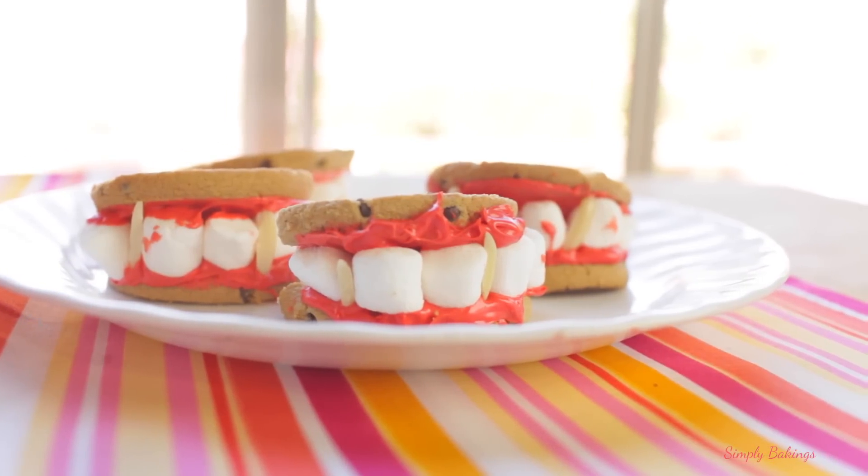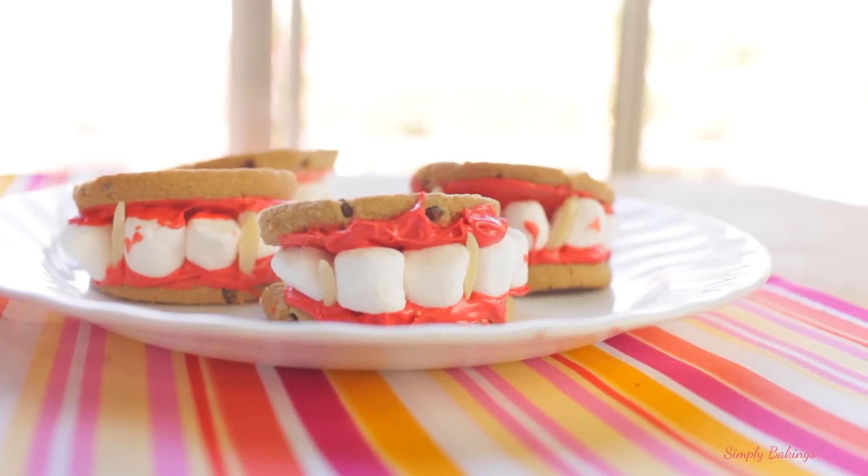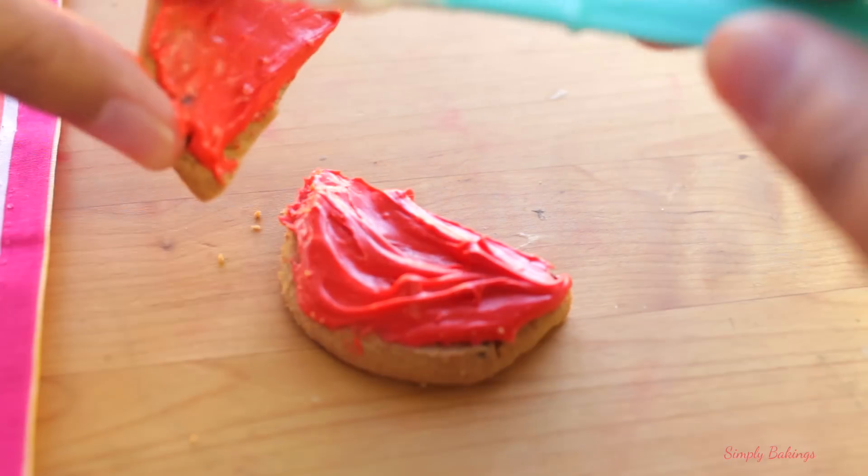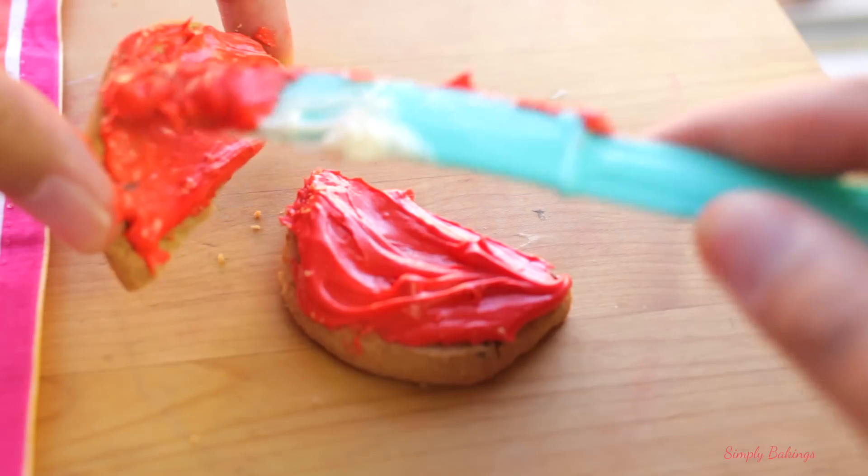The first treat I'm gonna share with you is how to make Dracula dentures. So you'll just need some cookies that are cut in half, red frosting which you spread on top of the cookies — and it doesn't have to be very neat, the uglier the better.